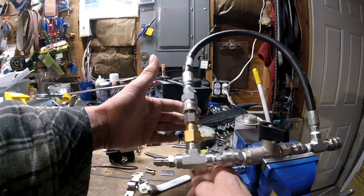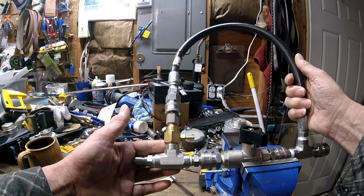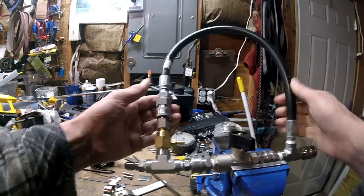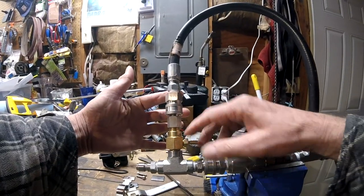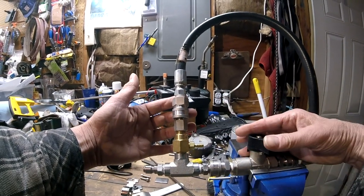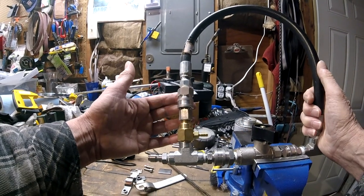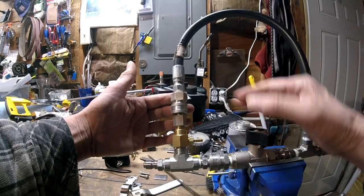That's all fine and dandy when you're putting chemical on. But if you want to rinse, some people were just putting on a smaller tip at the gun side, which would automatically close this valve off, and then they would rinse through that little orifice. But your flow is greatly reduced - if you've got an 8 gallon per minute machine, you're probably pumping half that or less to rinse.